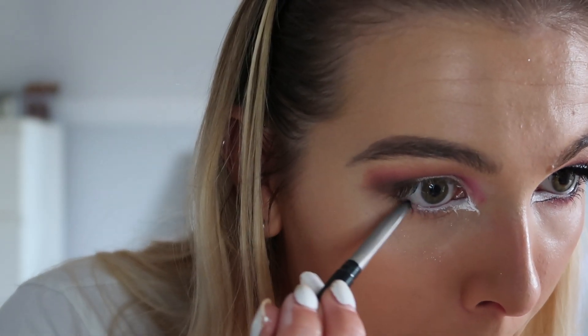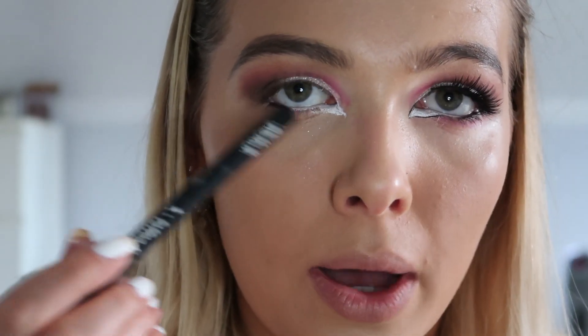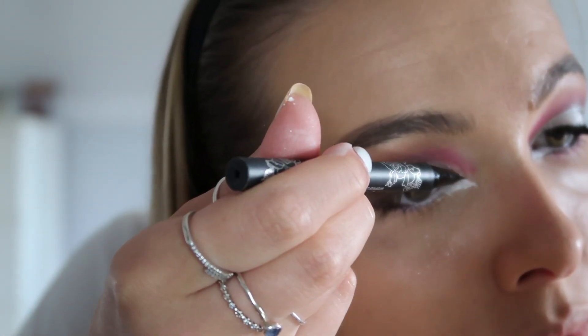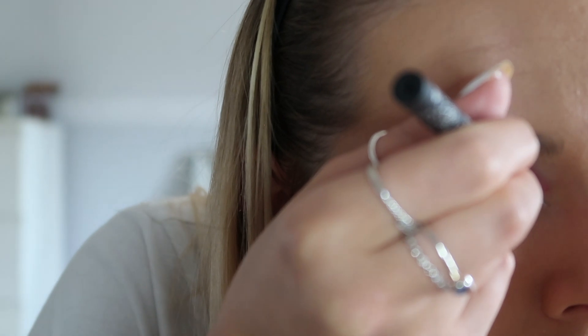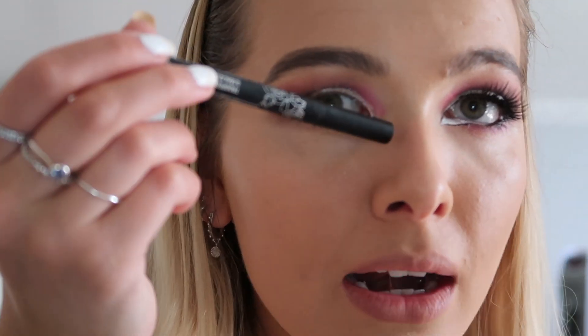For the black eyeliner I'm going to be using a Clinique Quick Liner for Eyes in the shade Intense Ebony, and then taking my Black Cat Fondee Tattoo Liner in the shade Trooper. What you're going to do is outline the white bit just so it makes it look more like an eye, and then add a wing.